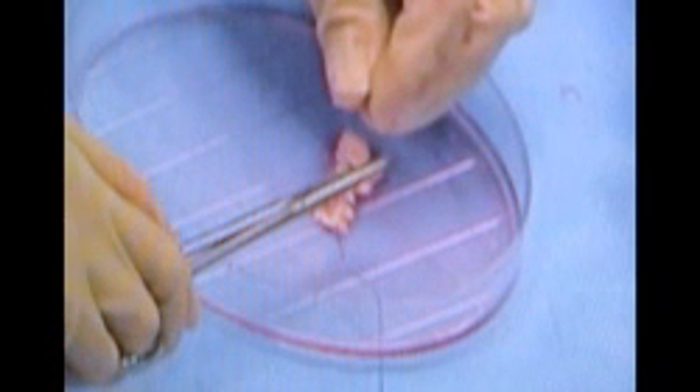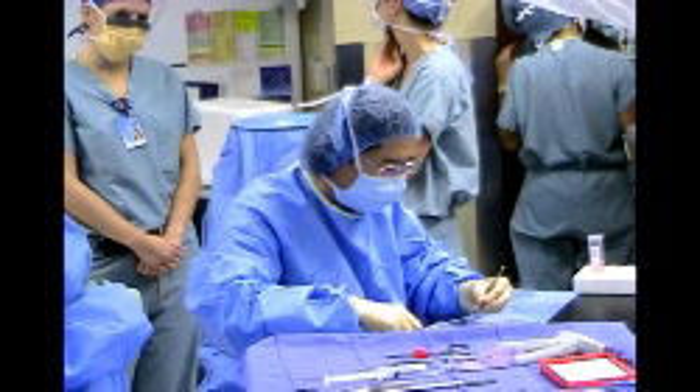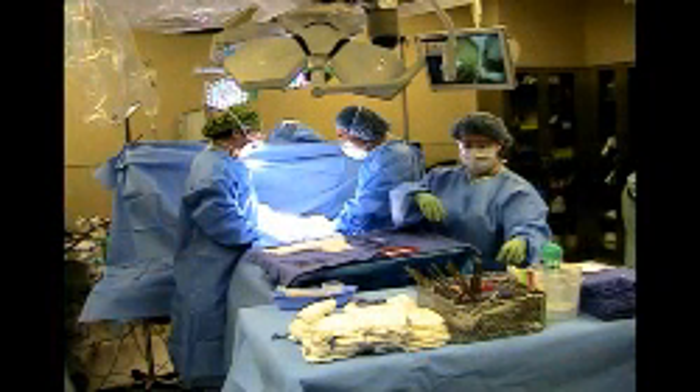So that's why there's no scar from this procedure today. We just created a small space between the skin and the rectus muscle in the abdomen, and we inserted the thawed ovarian tissue into that space.